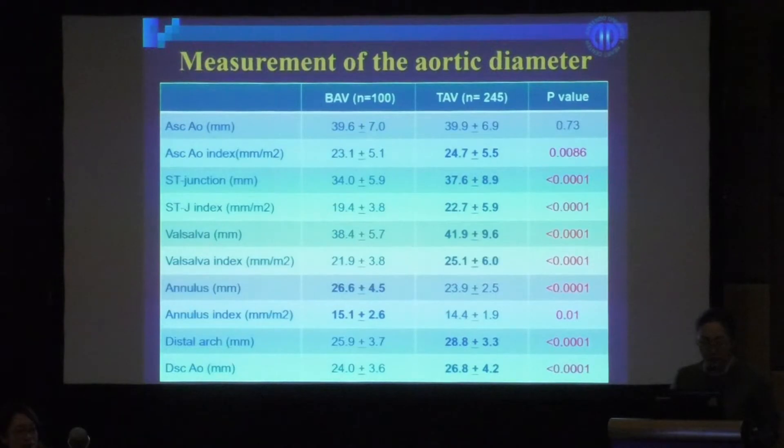The aortic diameter was measured at the annulus, sinus of Valsalva, sinotubular junction, ascending aorta, distal arch, and descending aorta, and indexed to BSA. In the bicuspid valve group, the annulus diameter was enlarged. In the tricuspid valve group, all sections of the aorta after the annulus were dilated.